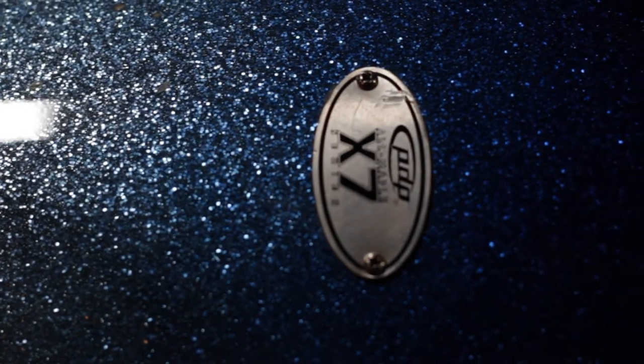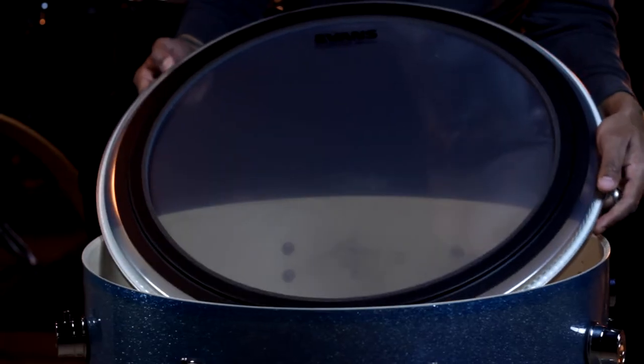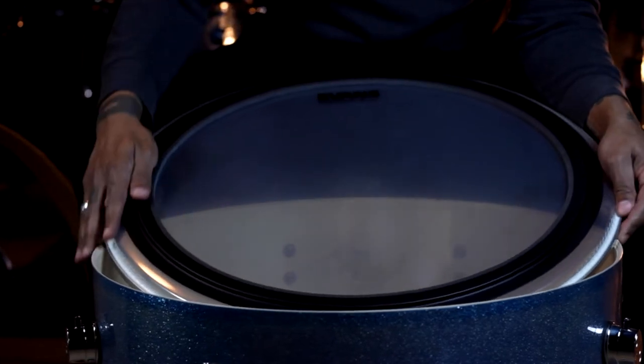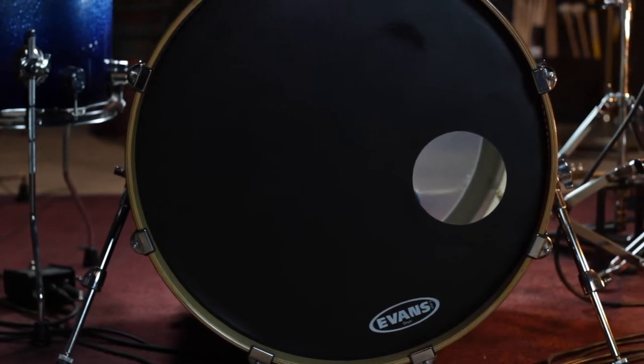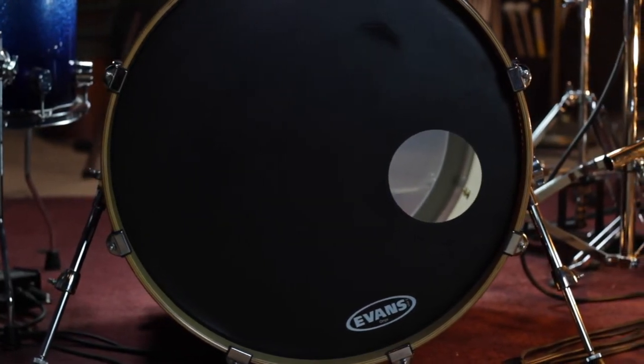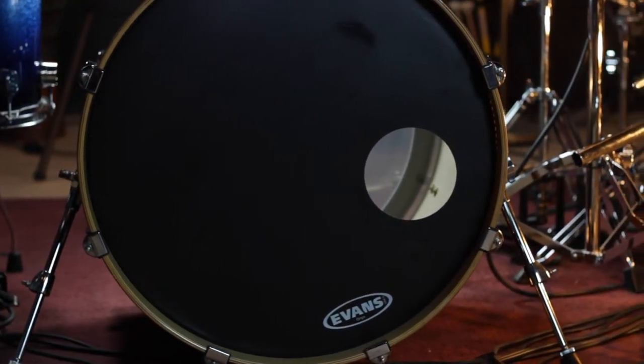First, the drum, which is an 18-inch by 22-inch Pacific Drums XR7 with a maple shell. The heads are an Evans EMAD heavyweight with an Evans PC2 double bass drum patch on the batter side, and an Evans Onyx with a five-inch hole on the front. The tuning I incorporate is very low — when I put a head on, I basically just get it finger-tight, then go around with the drum key just to take out the wrinkles and get it in tune with itself from lug to lug.